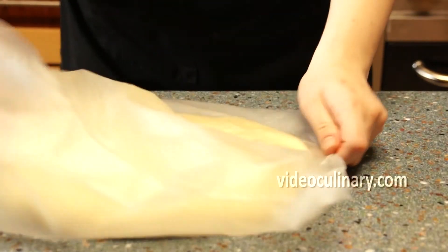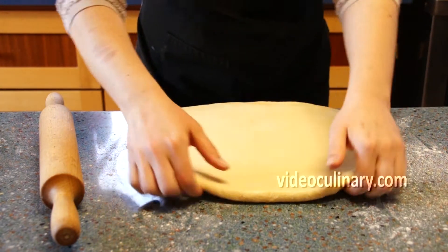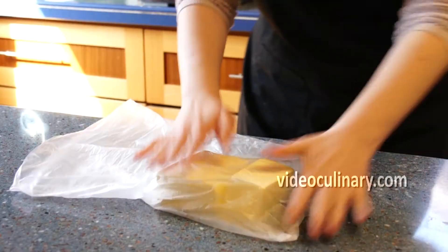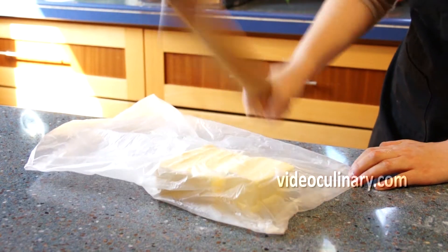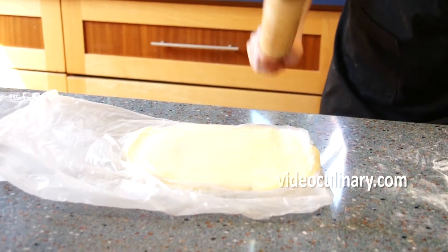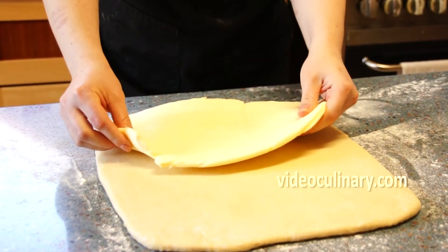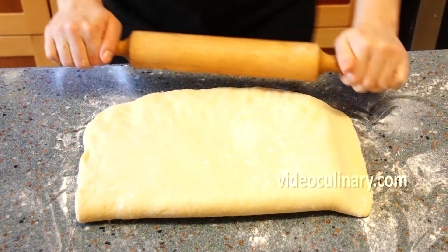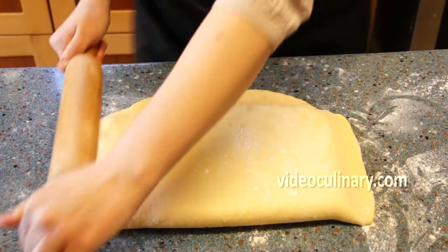Roll the dough into a rectangle 1cm thick, keeping the edges and corners straight. Use a rolling pin to beat 500g of cold butter to make it pliable, shaping it into a rectangle that is half the size of the dough. Place the butter on half of the dough and fold the remaining dough over. Seal the edges using the rolling pin, then turn the dough 90 degrees and roll it into a rectangle 1cm thick.